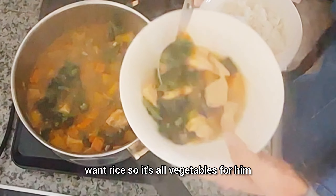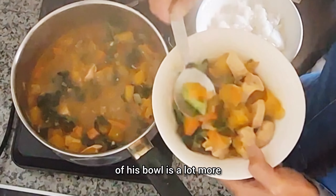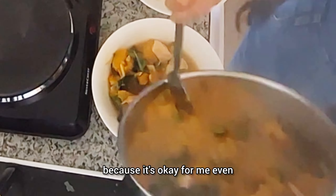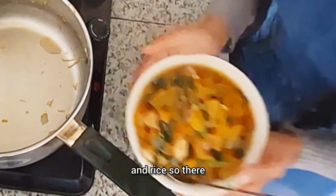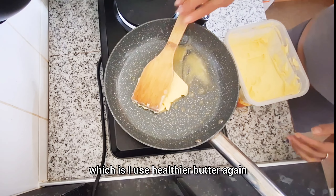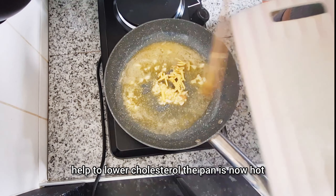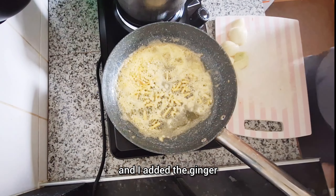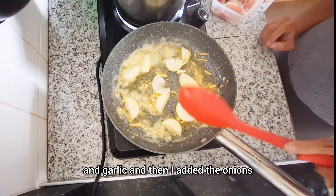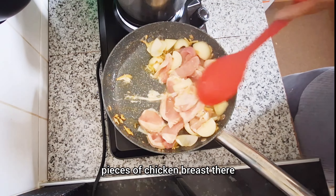It's now boiling. Next I add the frozen okra — frozen is cheaper here because fresh okra is expensive since it's imported and doesn't grow in the UK. Then I add the kale because we need to use it up before it goes bad. I don't think there's kale in the Philippines, or maybe it's imported there. It's now cooked and ready to serve, and of course we paired it with rice.